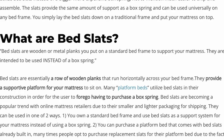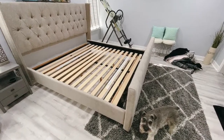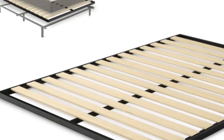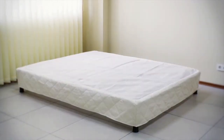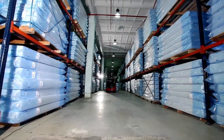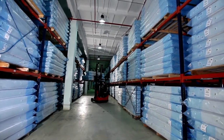What are bed slats? Bed slats are wooden or metal planks that you put on a standard bed frame to support your mattress. They are intended to be used instead of a box spring. Bed slats are essentially a row of wooden planks that run horizontally across your bed frame, and they're becoming a popular trend in the online mattress industry due to the fact that they're smaller and lighter, which is easier for shipping.